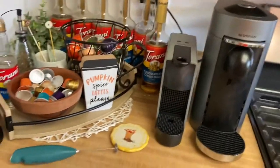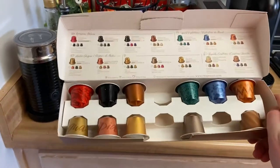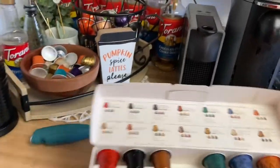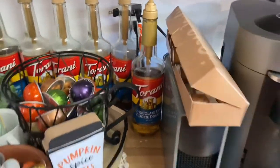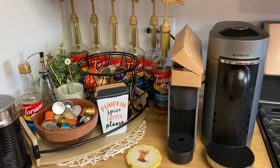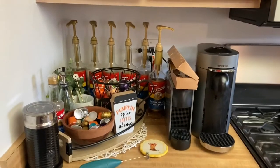Over here I have a sampler that came with my original line machine, and we're just slowly working through it to see what we like. I also have other flavors stored here. But that is my coffee bar — I'm going to pause the video, pull down some of my favorite mugs, and share those with you guys.